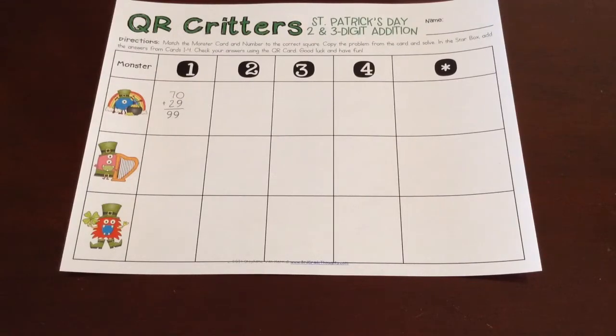Hey everybody, it's Stephanie from ThirdGrayThoughts.com and I wanted to walk you through QR Critters. These are going to be coming out for each of the holidays, and the reason I wanted to do them for holidays is because we're usually looking for really easy, simple things to throw in to help celebrate, but that also practice some really important skills.